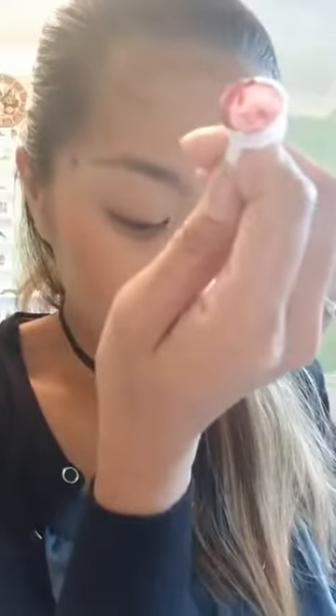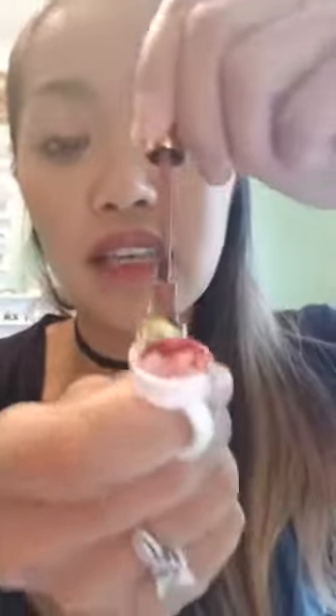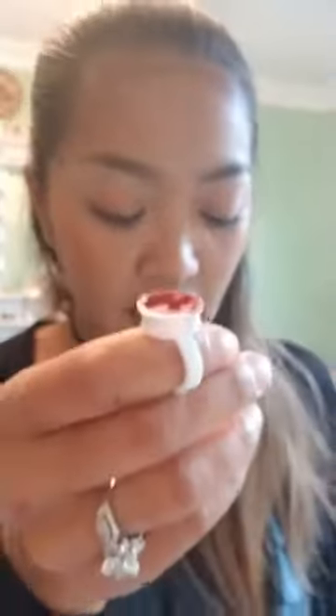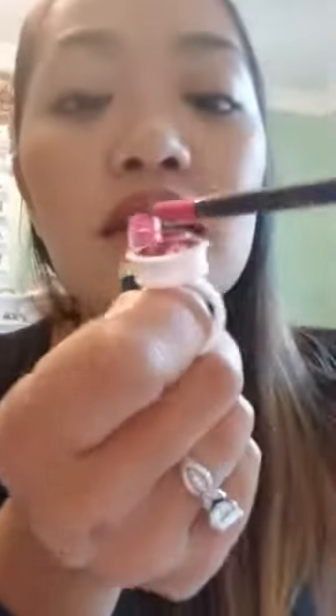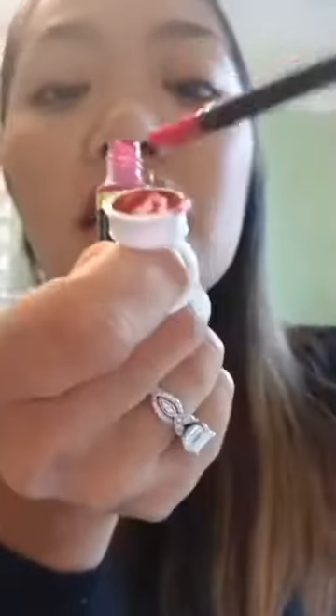What do you think of my lip color so far? Because I took so long to apply, I'm going to add some more color. I want to make sure I blend the exact amount, so I'm going to do two swipes of this one, and then two swipes of my Purple Rain.